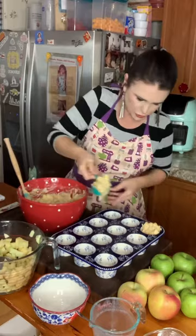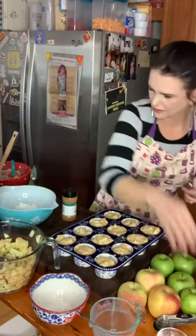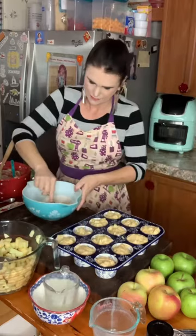For the streusel topping, I'm going to add a half a cup of brown sugar, a third of a cup of all-purpose flour, a teaspoon of cinnamon, and a couple tablespoons of melted butter.